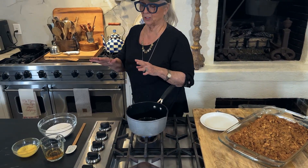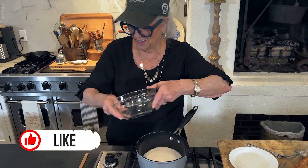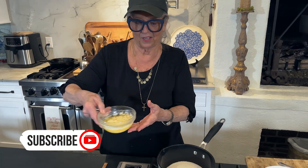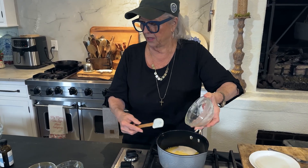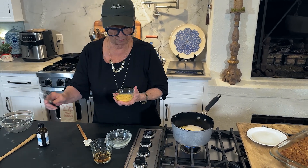Now I'm fixing to make the sauce that we're going to put on top of this. It's a triple hitter, honey. I've got a stick of melted butter and two cups of sugar and one egg — I must've bought jumbos.